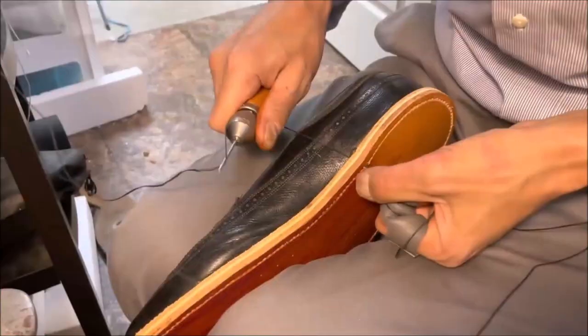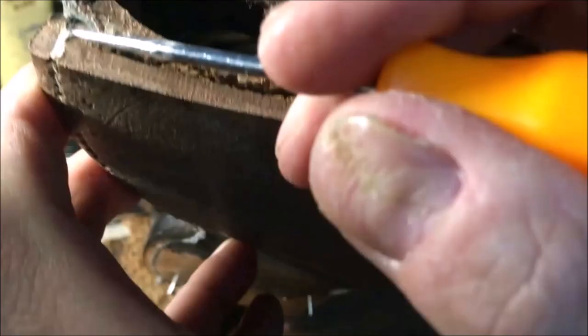Hello everybody, it's Robert Powers. Four and a half out of five from my shoe collection. These are made of shell cord — here they are finished up.